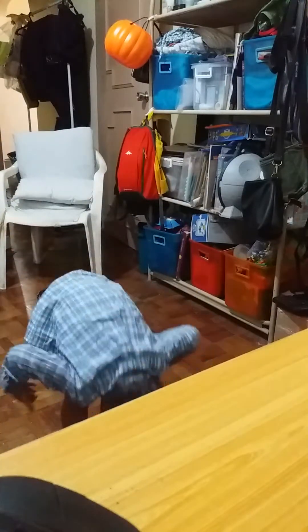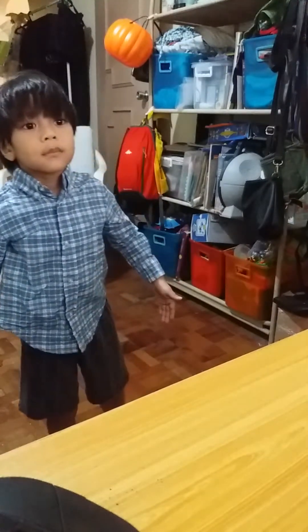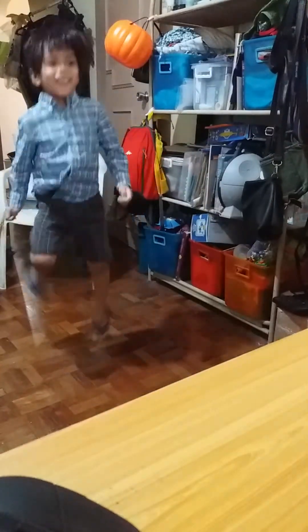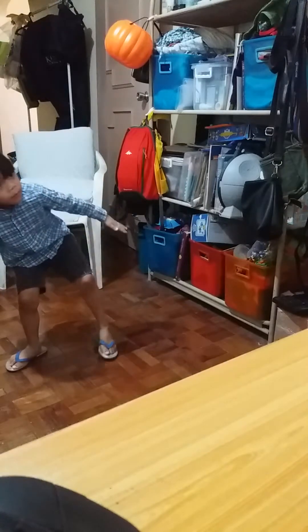Jump side to side. Can you keep your body really still? Like a robot. Dance, dance, dance, dance, dance. Dance like a robot. Now how slow? How slow, Paris? That's really slow.